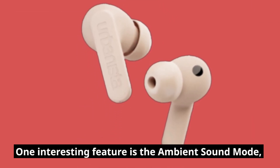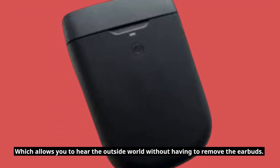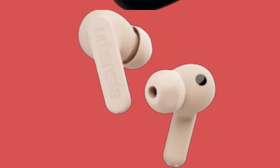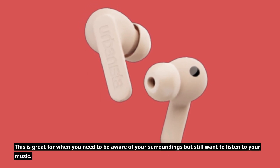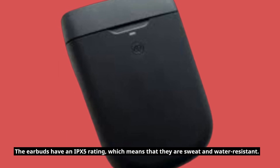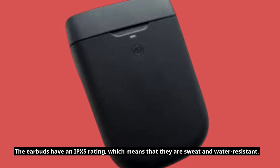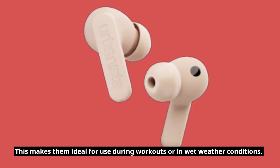One interesting feature is the ambient sound mode, which allows you to hear the outside world without having to remove the earbuds. This is great for when you need to be aware of your surroundings but still want to listen to your music. The earbuds have an IPX5 rating, which means that they are sweat and water resistant. This makes them ideal for use during workouts or in wet weather conditions.